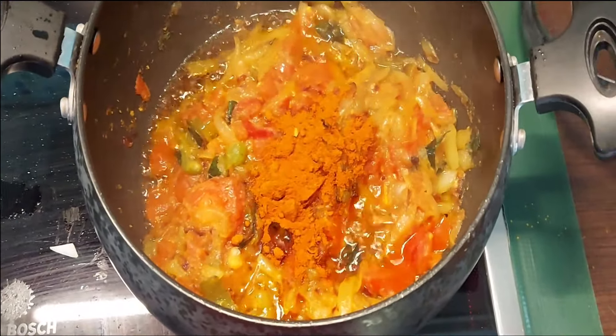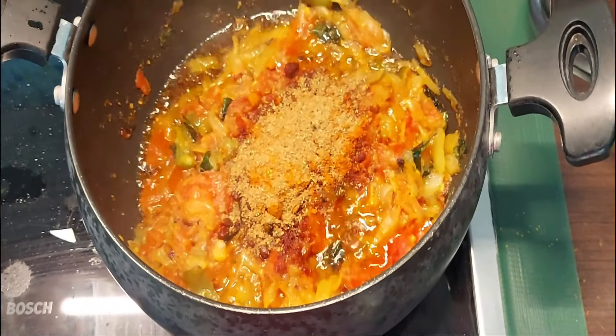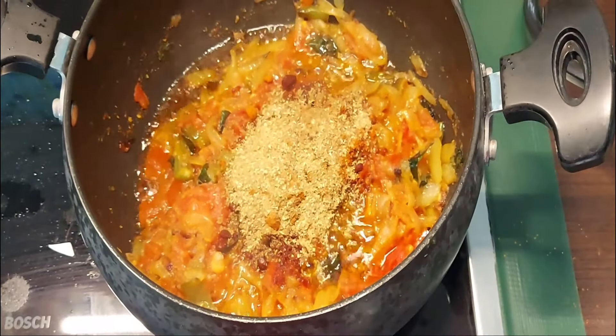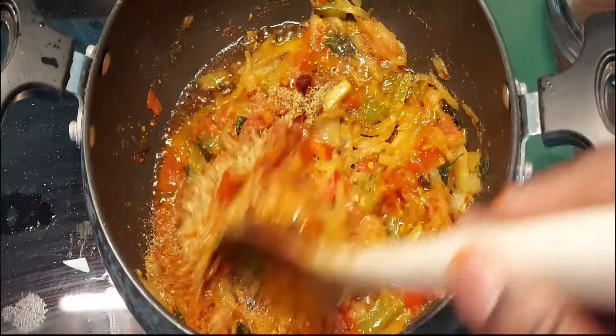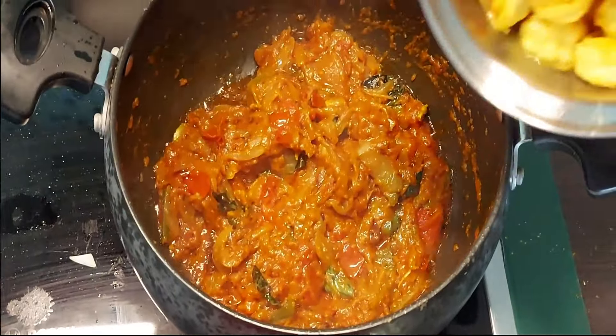Add 2 tablespoons of karam and a little garam masala. Add a little ginger. Now let's add this onion-tomato paste and fry it. Now let's add the prawns.